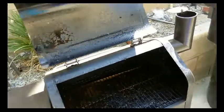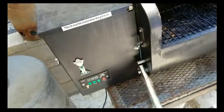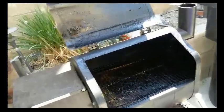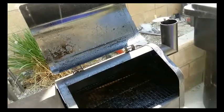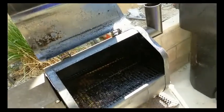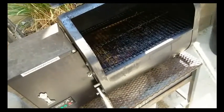Alright, today is Sunday. We're doing a prime rib on my Green Mountain Grill, Davy Crockett Wi-Fi. I'm firing that up right now. I'm going to cook it at 225 until the internal temp hits 130. Pull it, let it rest for about 20-30 minutes, then slice it. So we're not going to go by time, we're just going to go by temp. Let's go ahead and go inside and we'll prep up the prime rib.